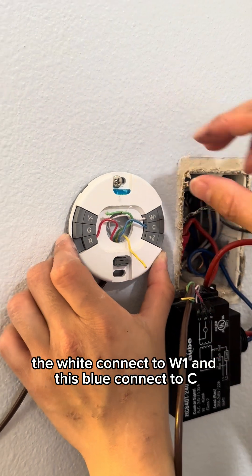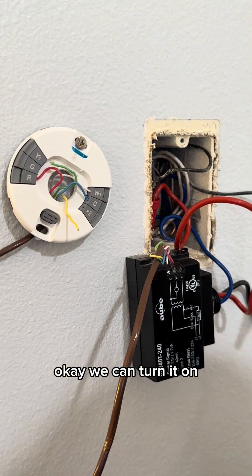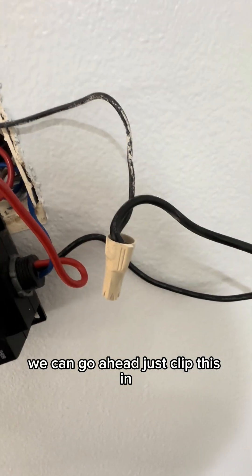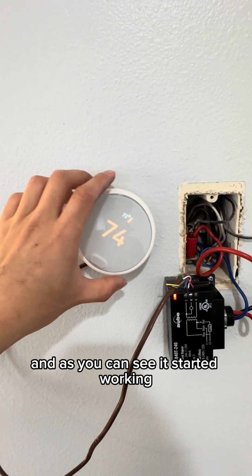The thermostack is all connected. We can go ahead and just clip this in. As you can see, it started working.